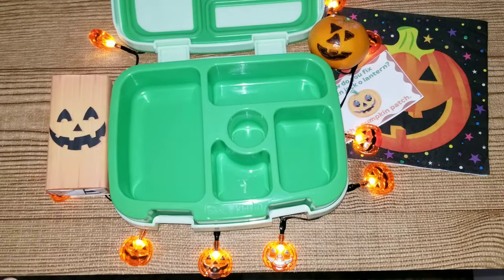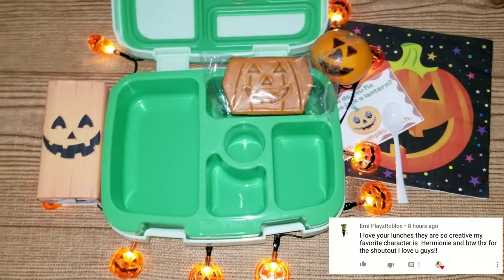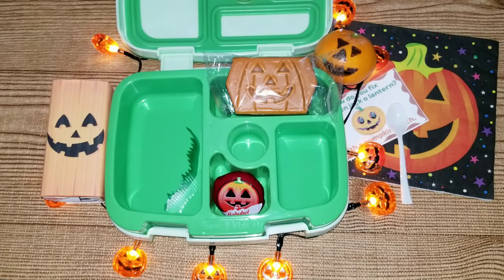So the first thing I did was made my rice and then I added my fruit, vegetables, and snack to the lunch.